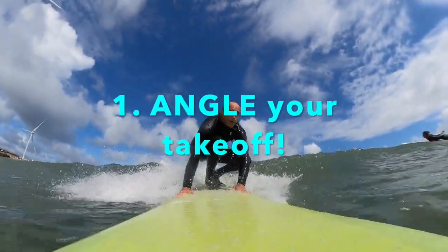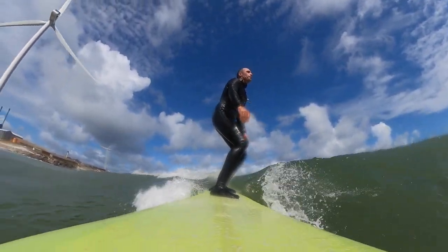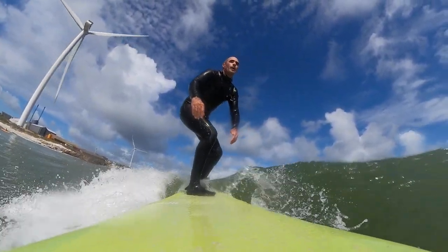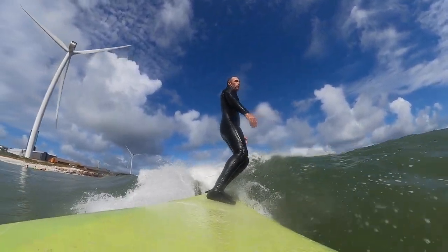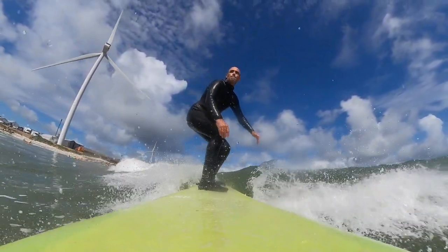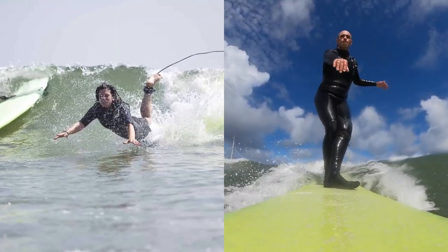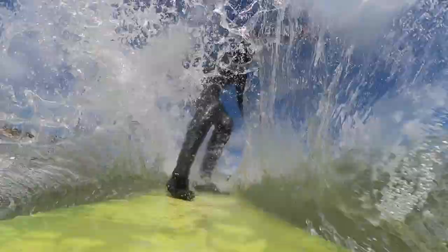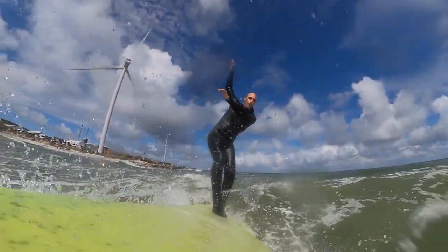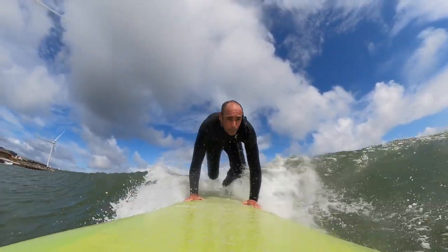My first tip is to angle your takeoff in the direction you want to be surfing the wave. This is crucial because when you're on a longboard, which most of us are as new beginners trying to catch waves, if you're pointing your longboard directly at the shore, your nose is going to dive under the water and you will have a catastrophic takeoff. I would recommend taking off at around a 45 degree angle — that's a lot, so practice it.